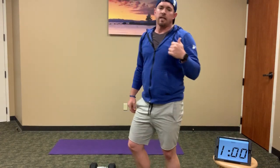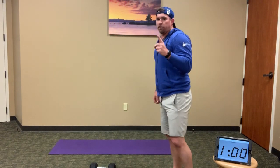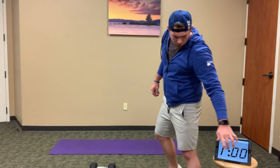So that's EMOM number two — odd minutes we're doing lunges and lunge jumps, even minutes we're doing sit-ups and Russian twists. Grab those weights, get ready. We're starting with 12 step-back lunges to curl — here we go, and go.